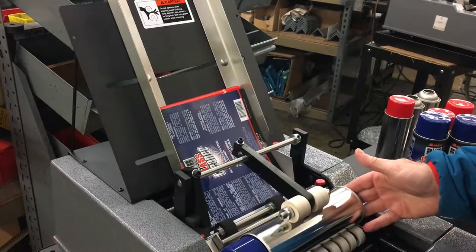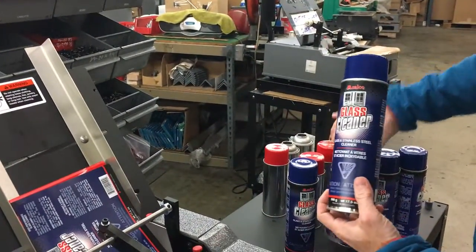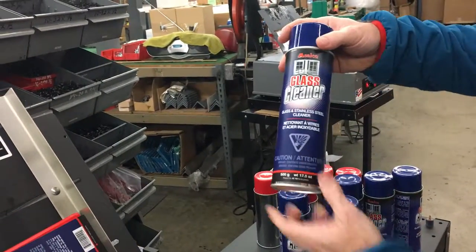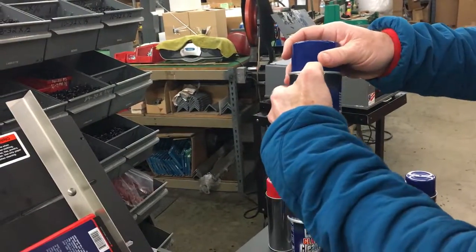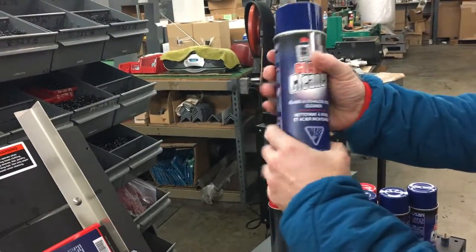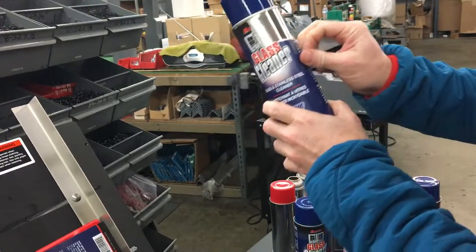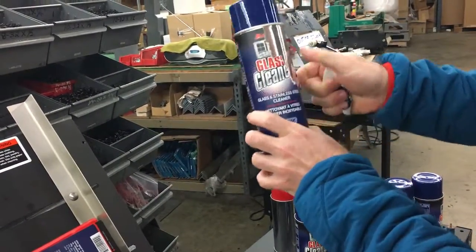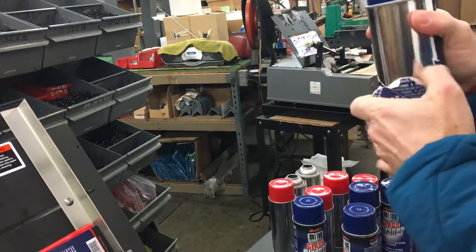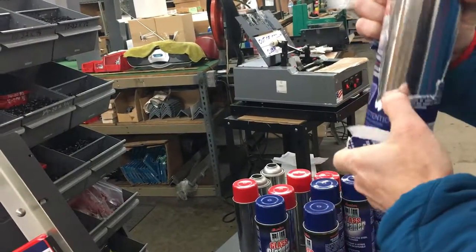And here's our final can. The 200 does a really, really nice job. I just want to point out that the machine has a standard skip glue feature. You can see that label is on very, very securely — no bubbles, no trapped air. Very, very tight along the surface of the container, which is very nice with metal containers that are seamed. And you can see that's on there really, really securely.